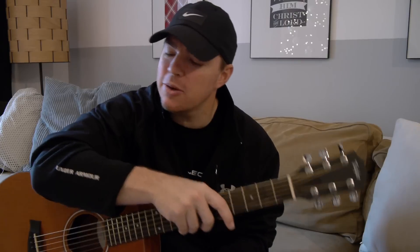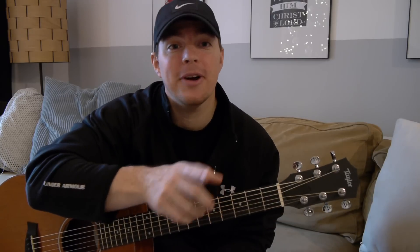Hope this helps you guys. Subscribe if you haven't. Shoot me a message with any questions. Hope you get the strumming stuff figured out. And remember my favorite Bible verse, John 10:10 — Christ came that we may have life and have it more abundantly. Hope you guys have a great day. God bless you.